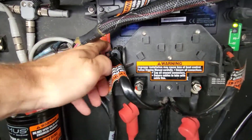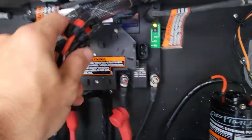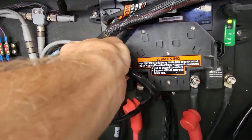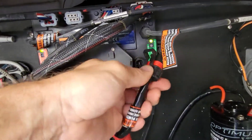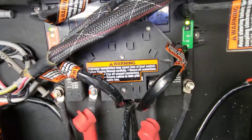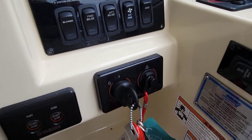That'll tell us if we have a bad motor or we actually have a bad PCM. Here are our plugs for our motors on the inside — we're just going to swap them. Now let's flip our key on and see if that port motor moves.